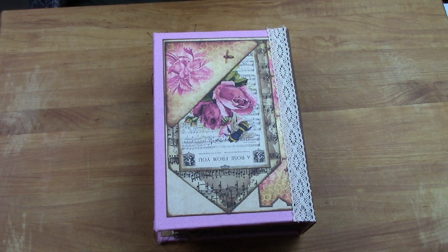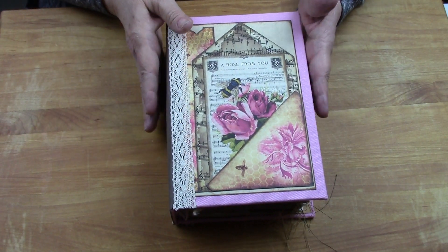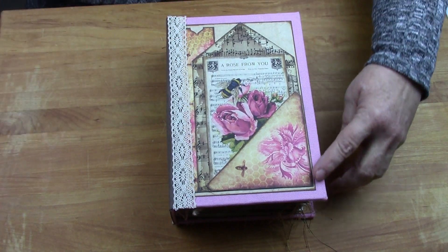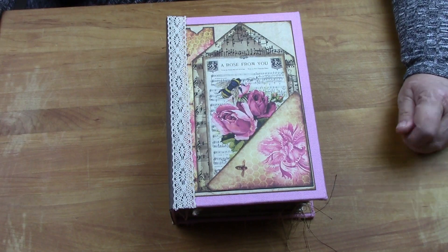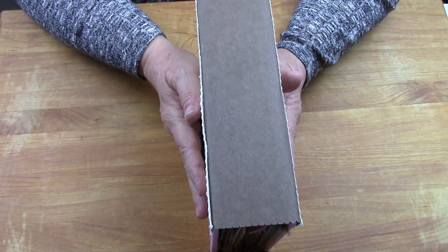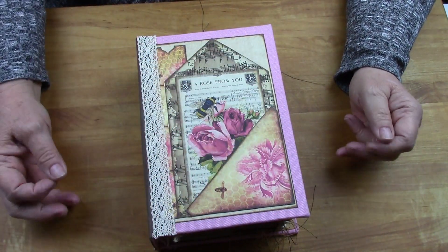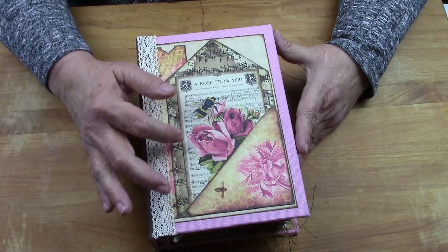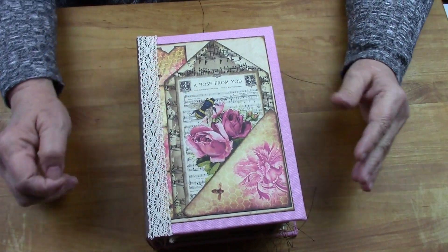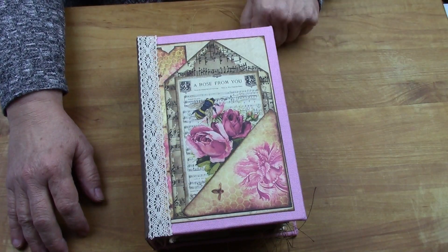Hey YouTubers, it's Linda again. I have a fabulous Queen Bee journal to share with you today. She's covered in pink canvas fabric all the way around. Inside and out she has a faux leather spine - a hidden spine. Here on the front I have decoupaged layers of different things, reflecting that we're all about bees in this journal. All the papers come from a new resource for me called My Porch Prints, and if you haven't visited her site you should.